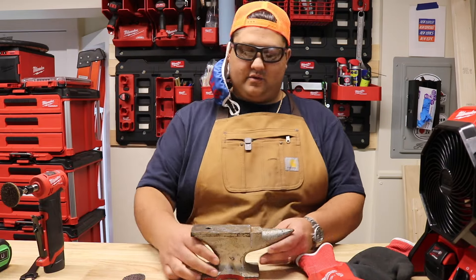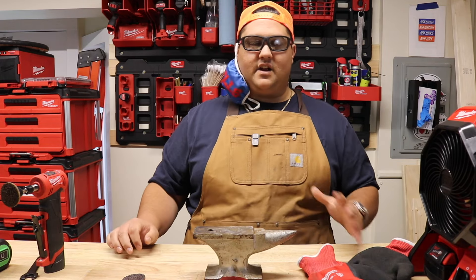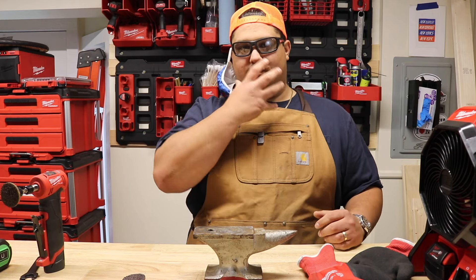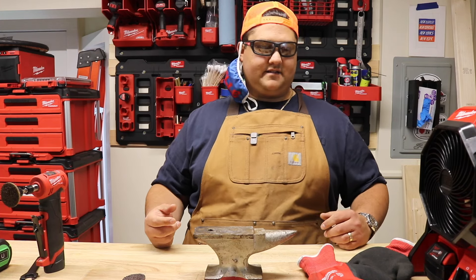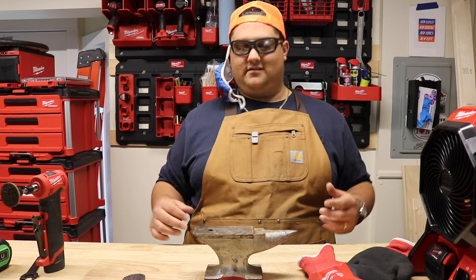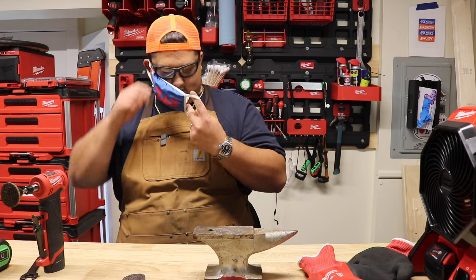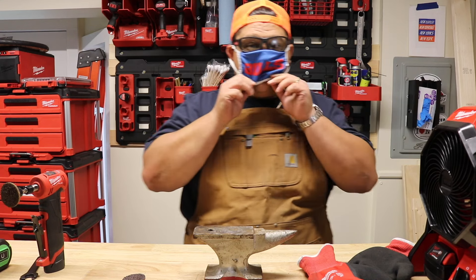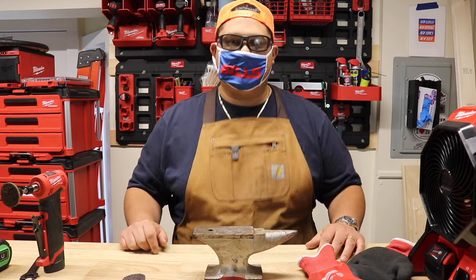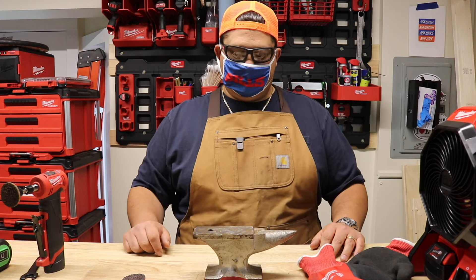After only a few seconds with the tool, you can already start to see some shine being brought back. One area I'm not super prepared in for PPE is air filtration. For now I have a fan going, because this is kicking up all sorts of rust and debris you don't want to breathe, and from our COVID days I've got a mask. I'll report back as we switch pads and see where we land.